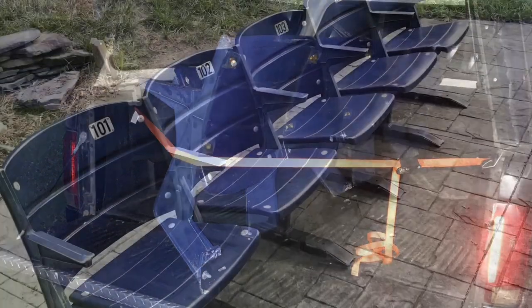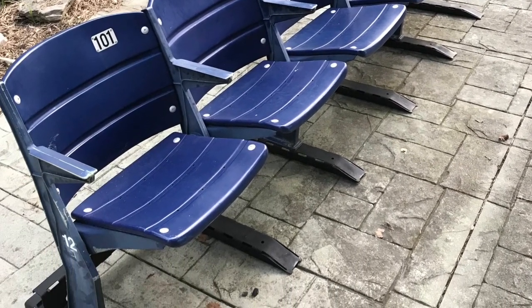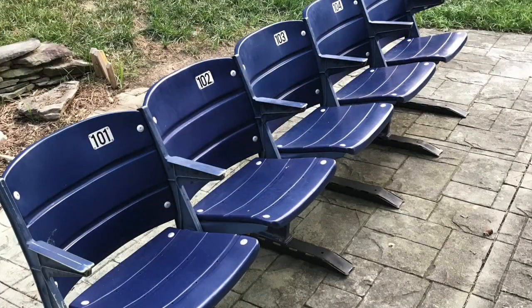Got excited once I finished the project and took it right over to my buddy's house and delivered it to him. Here's the finished product out on his patio. This summer we were able to enjoy it with the kids — I actually watched a Sandlot movie in his backyard during a movie night out there.